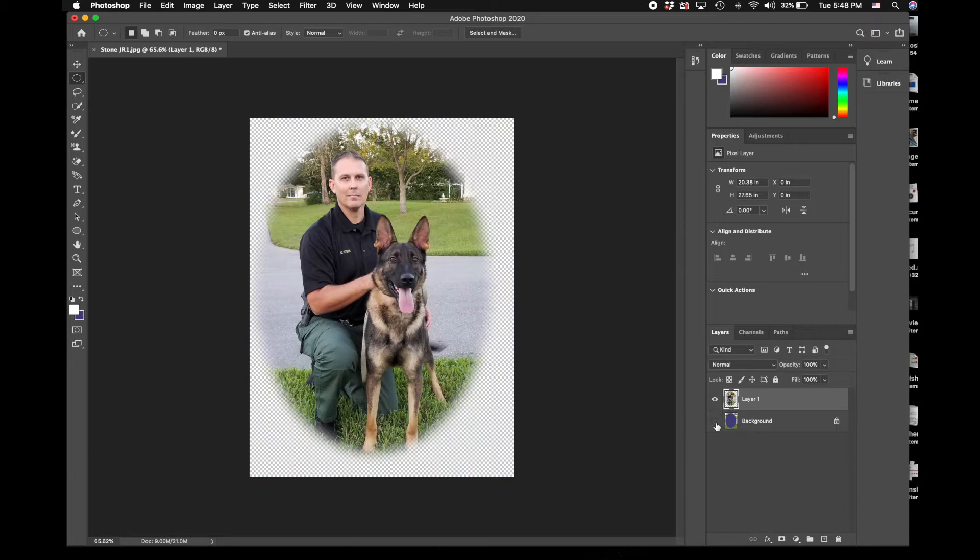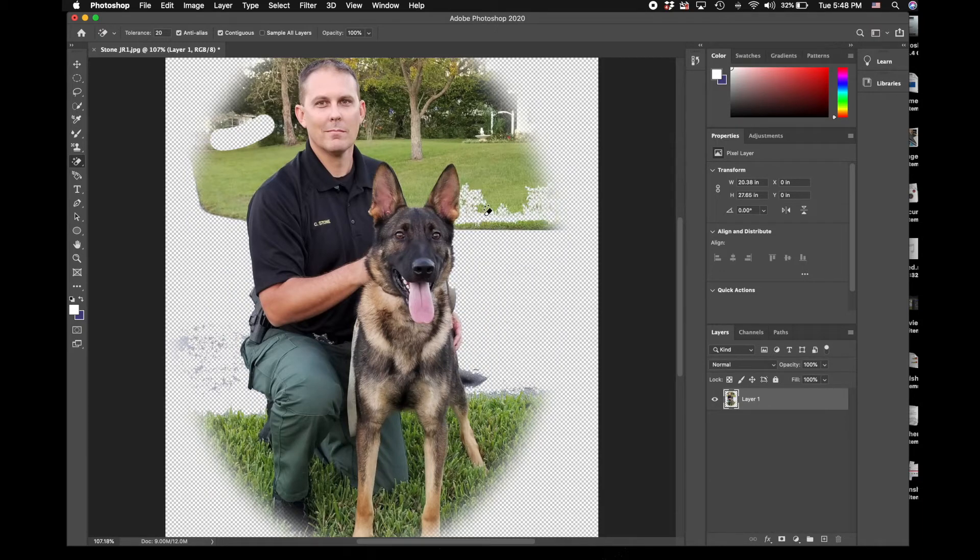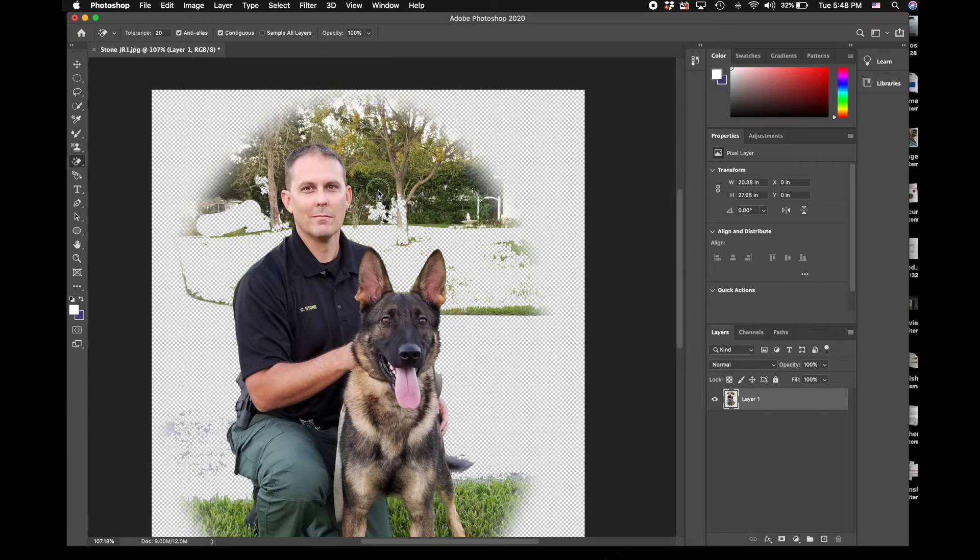What we do is go down here and turn it off, or you can select it and trash it - we don't need it. So now I have less stuff to erase. My second step after creating my feathered oval or square is to go in and either use my eraser tool or my magic eraser to get some of this stuff out of the way quickly, and then just go back through and get all of the minor details. This goes pretty quickly once you know where to grab everything from.